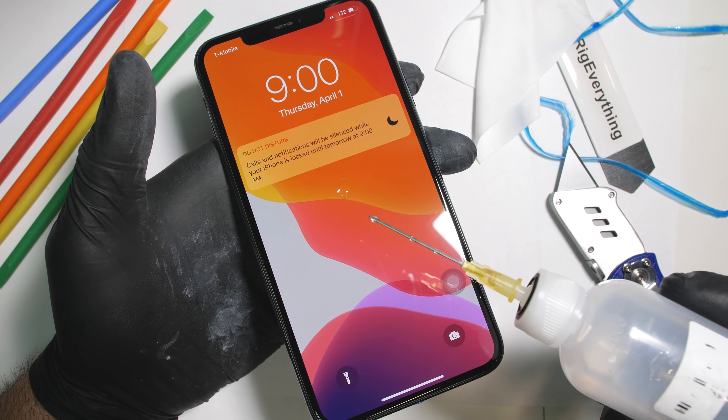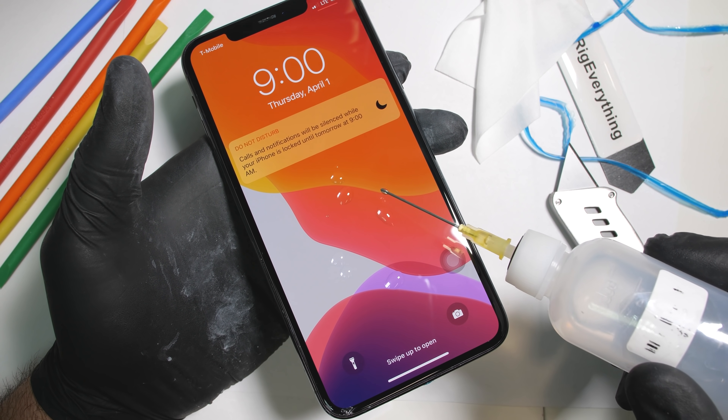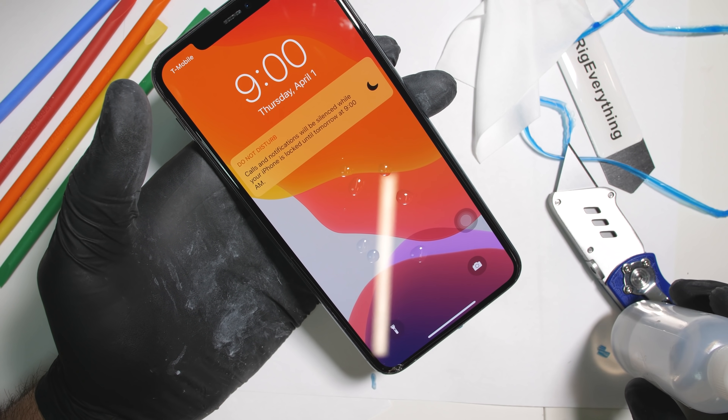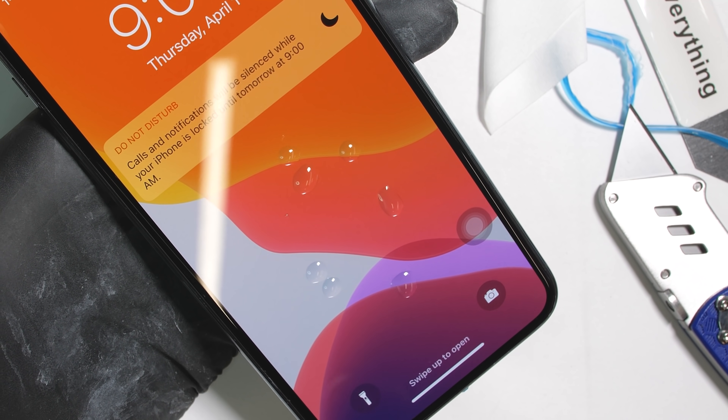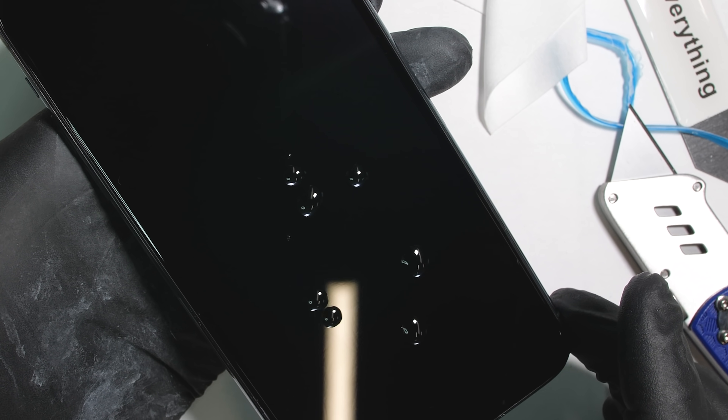When it comes out, you can see that the alcohol, instead of sticking to the screen, is beading up on the surface of the phone — which is exactly what we're looking for. Now the phone is pretty much back to the factory scratch-free finish and is still fingerprint resistant.